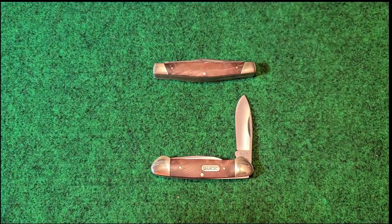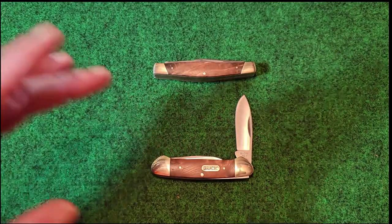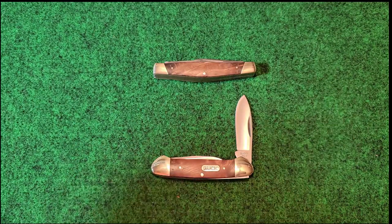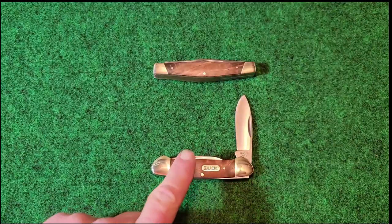I love this burl wood — I'm excited. There are seven patterns: the Stockman, the Canoe, the Trio which is a smaller Stockman, the Deuce, the Solo, and a small toothpick. I think those are the models they came out with in the burl wood.